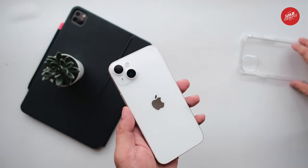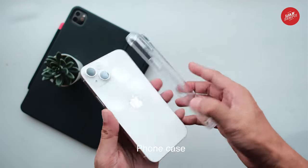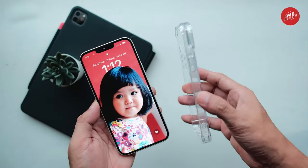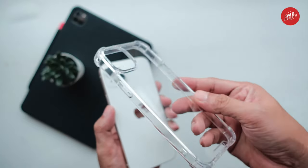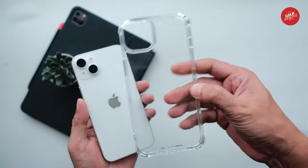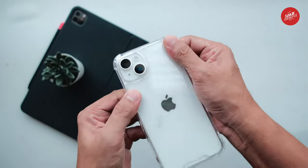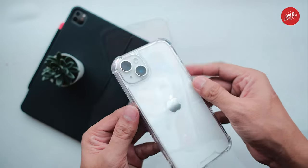I decided to buy a new case for it, but not just any case. I wanted something that would showcase the beauty of the phone while also providing protection. That's when I found this transparent case. The case is made of a clear, flexible material that fits the phone perfectly. It's easy to install and doesn't add any bulk to the phone, so it still feels slim and sleek in my hand. The best part is that it's completely transparent, which means you can still see the phone's stunning design — I love how the sleek, minimalist look of the phone shines through the case.